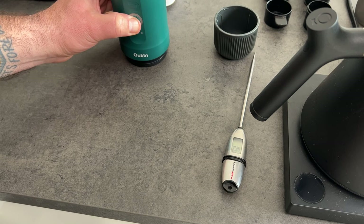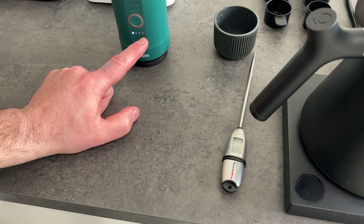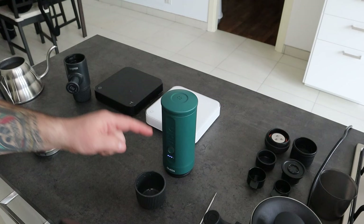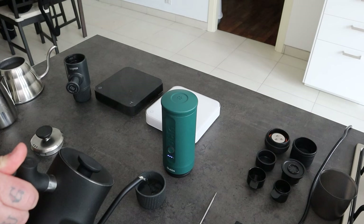Now the water is starting to warm up, and it's going to be completely hot when the four light dots are completely on. Now it's almost there, so I'm going to warm up the reusable Wacaco cup.